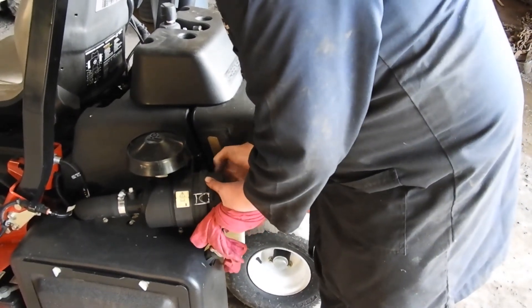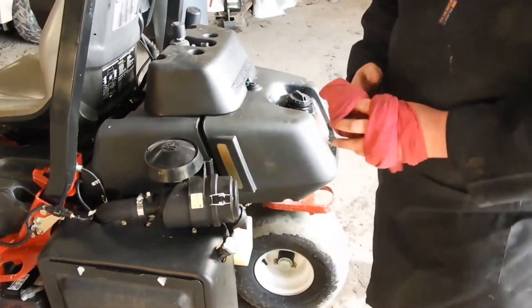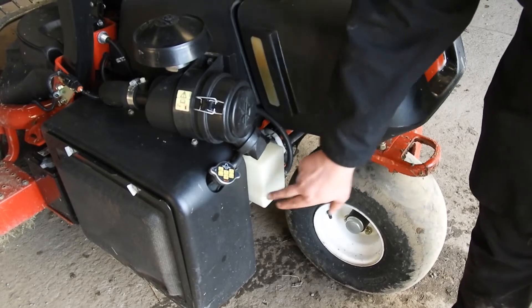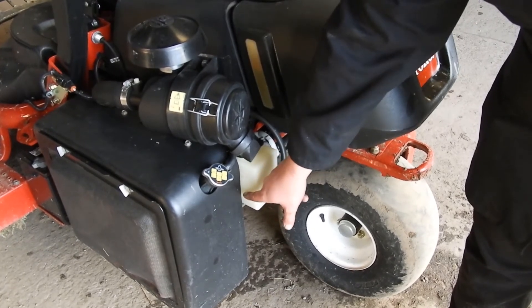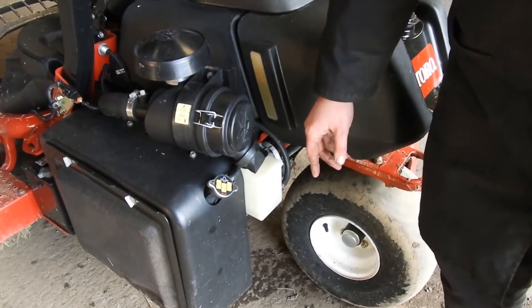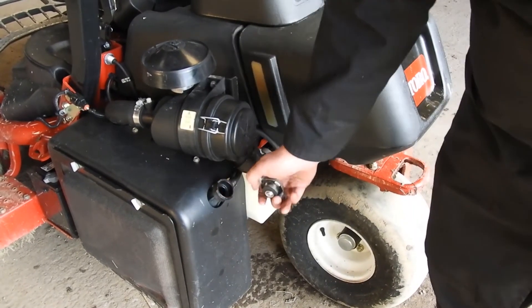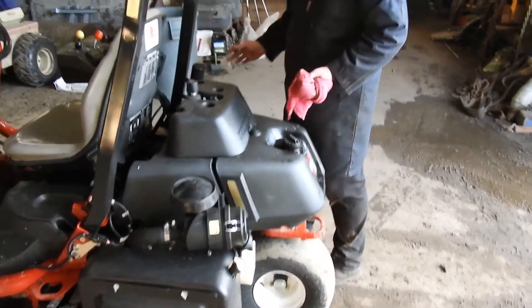Now we've got your engine coolant. This is your expansion tank — it fills the radiator and allows the water to expand as the radiator gets hot and cold. This will have a safe high and safe warm temperature, and a safe cool temperature. Always make sure before you do your pre-start checks the engine will be cold, so make sure it's on the safe cold level. If you come to it and it is completely empty, pop the radiator cap off and check that there's coolant in there up to the top. If there's not, top it up with the recommended antifreeze for your machine.